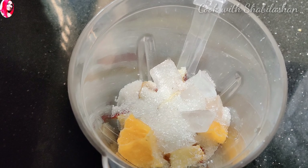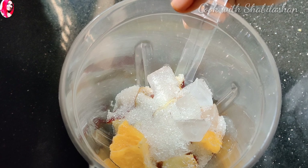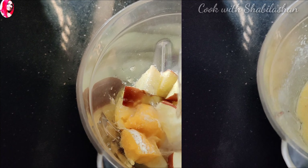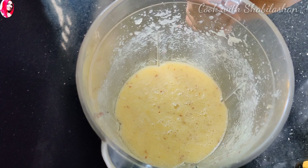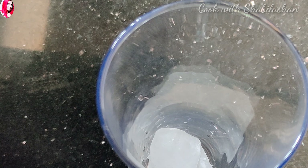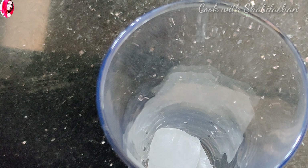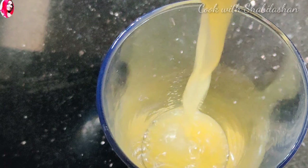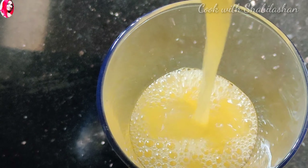Put the juice in the pan. Now you may have to mix it with the juice. Put in a glass. It is very simple.